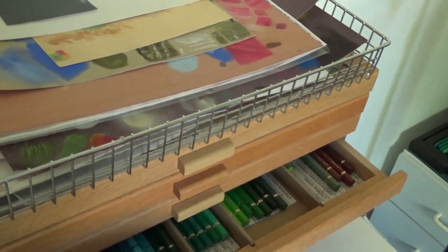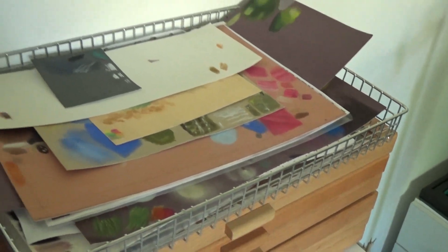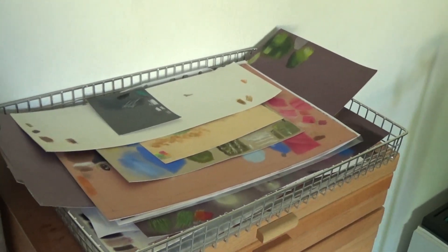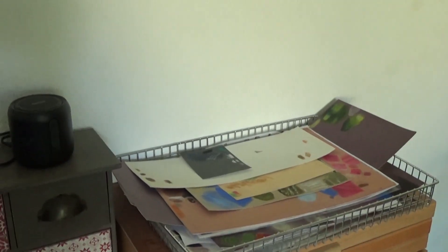Albrecht Dürer, the watercolour ones. And on the top I've got spare sheets of pastelmat. I don't throw any of the scraps away — I like to use them for practising different bits and pieces.